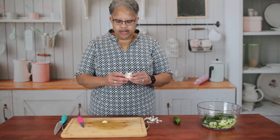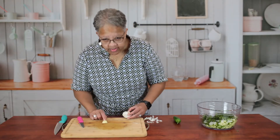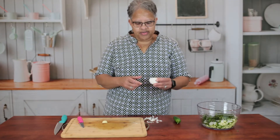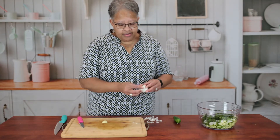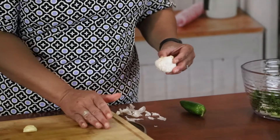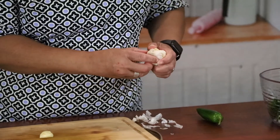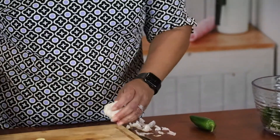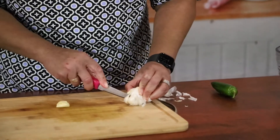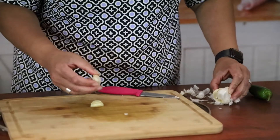Next we're tackling the garlic. It's interesting because like an onion it has this outer skin, but what we really want is the meaty stuff inside. I'm going to peel some of the paper skin back — these things inside are the garlic cloves we need. I'll use my knife carefully to peel it out.